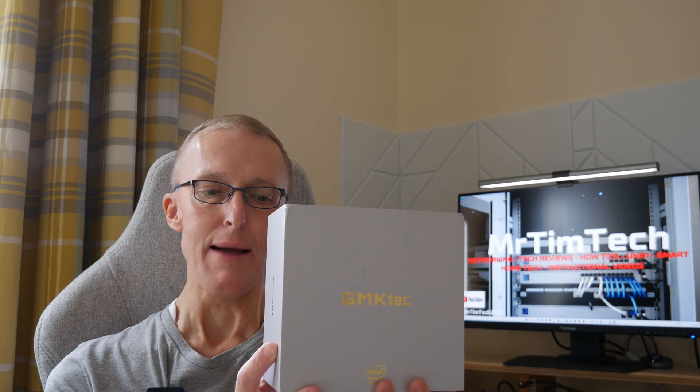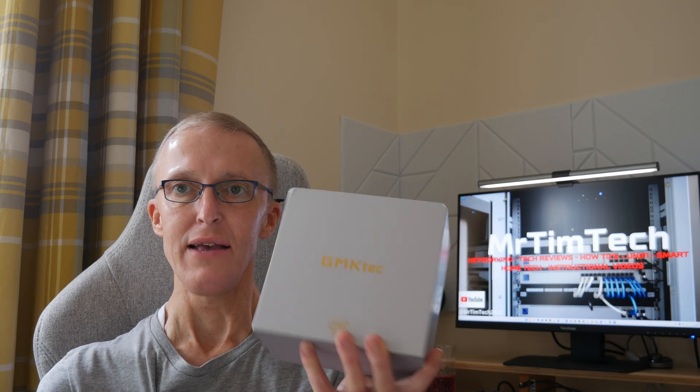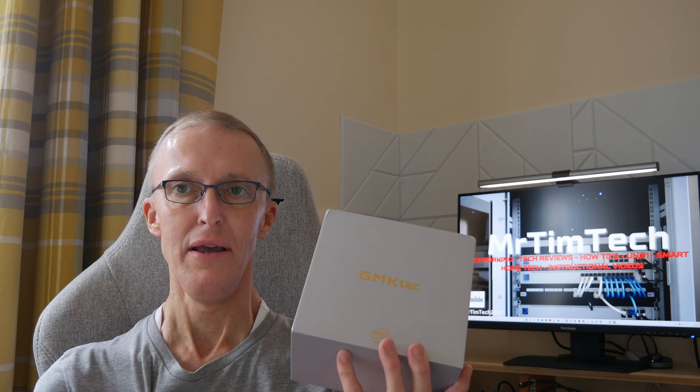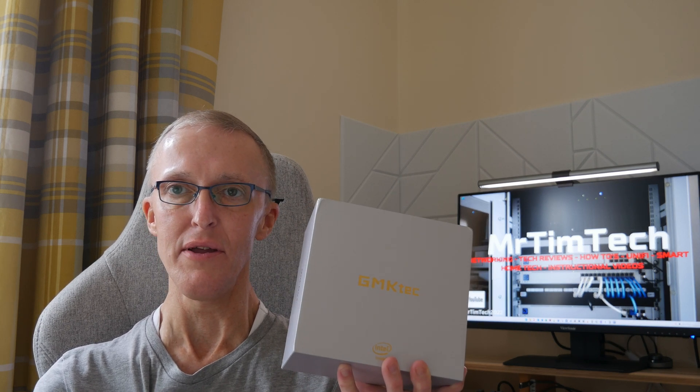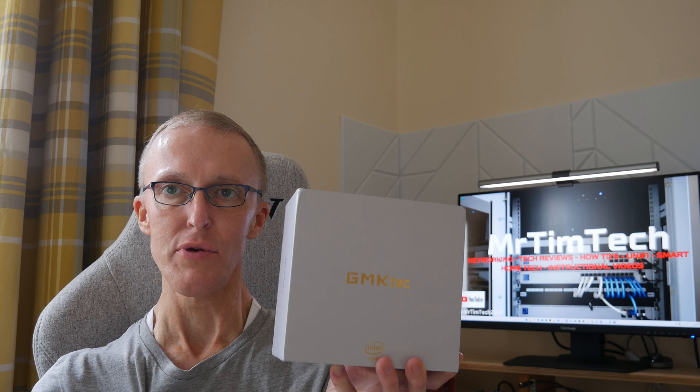Hi, I'm Tim and welcome back to another video on my YouTube channel. In this video we're going to be taking a look at the GMK-TEC NUC box, the G3 model with 8 gigabytes of RAM and 256 gigabytes of NVMe storage. The plan is to use this as a dedicated Home Assistant machine, so we'll go through the specs and the unboxing.